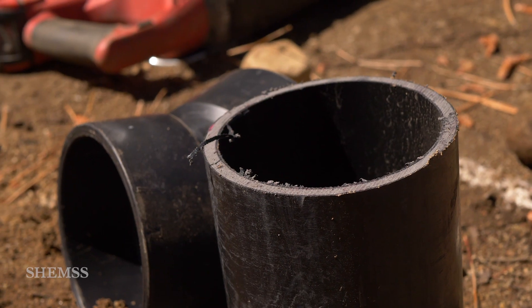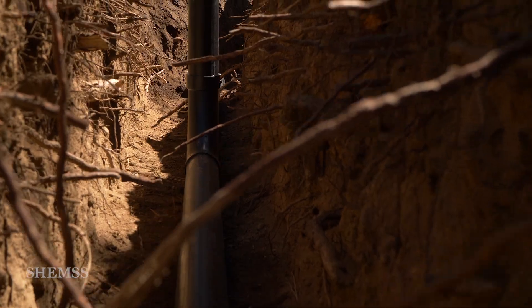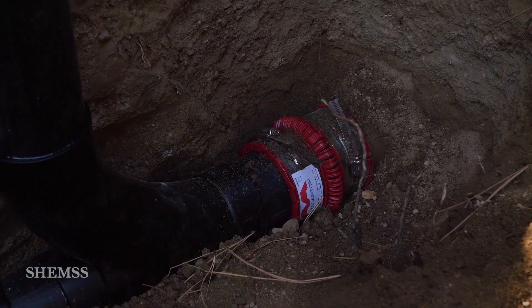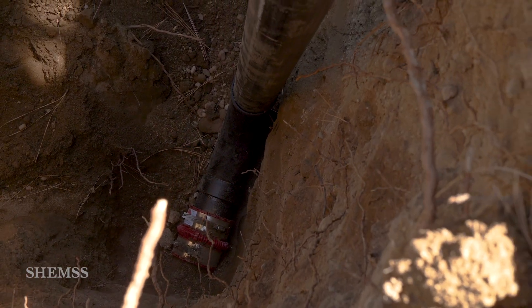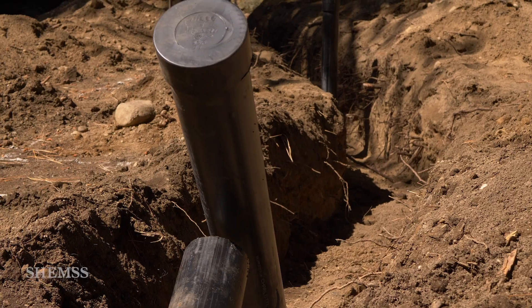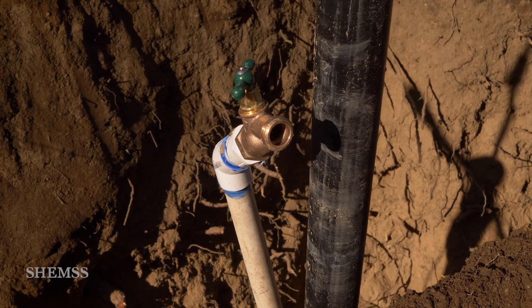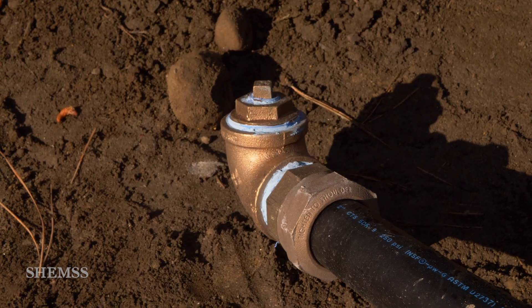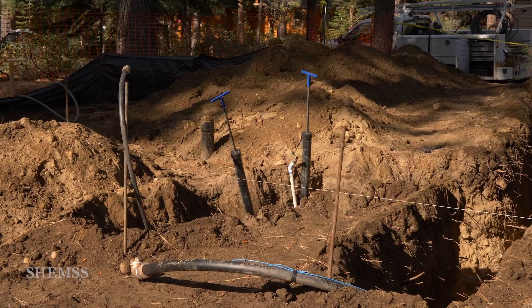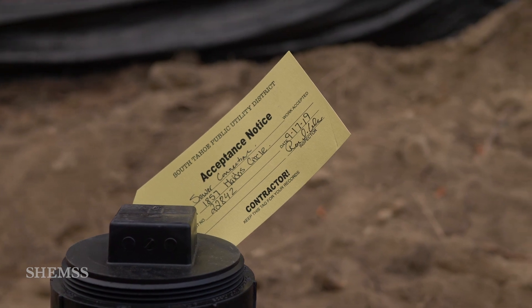We use a 4-inch ABS pipe for the sewer line with a quarter-inch slow slope per foot. The sewer lines run under the foundation and into the crawl space under the house. For the water, we use poly pipe — a 2-inch pipe for the fire line and 3-quarter inch for the domestic water. The water pipe is tested at 100 PSI and the sewer line should be between 3 and 4 PSI to pass inspection.